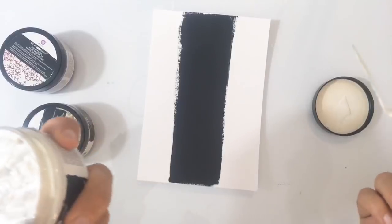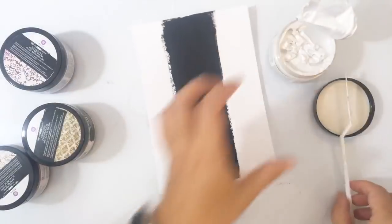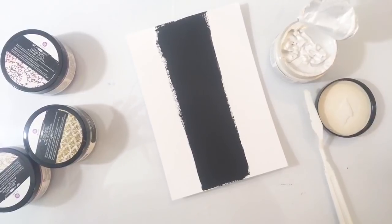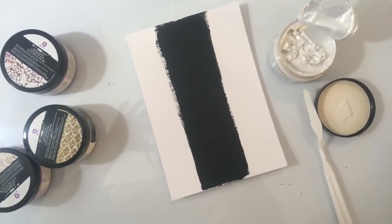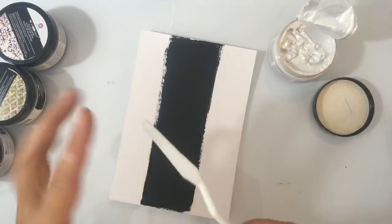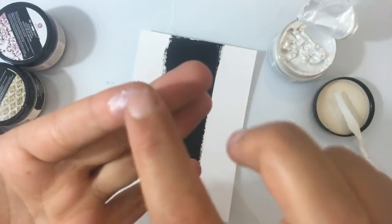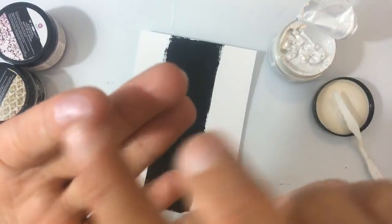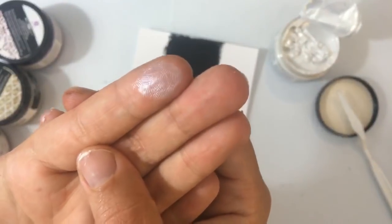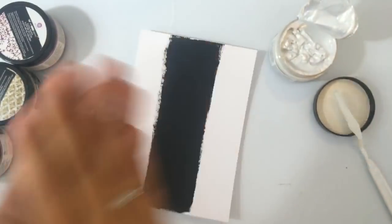Het lijkt een beetje op de gelgloss mediums, of de gelmediums van Finnabair. Ik zie dat mijn beeld wel heel licht staat — ik ga kijken of ik het iets donkerder kan zetten, want hij is een beetje overbelicht. En dan zie je eigenlijk, als ik hem op mijn vingers doe — kijk, het is een soort van dunne pasta die als je uitsmeert gelijk opdroogt. En die dan vervolgens metallic wordt. Zo moet je het eigenlijk zien: het zijn een soort van metallic pasta's.